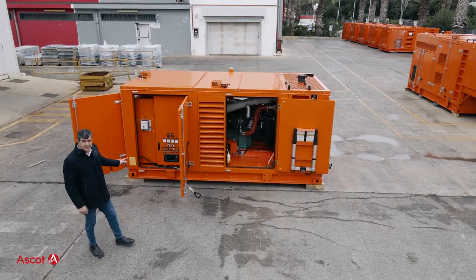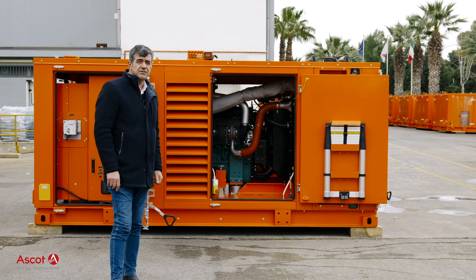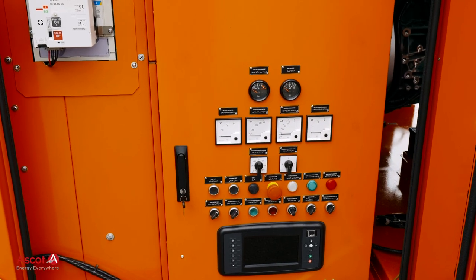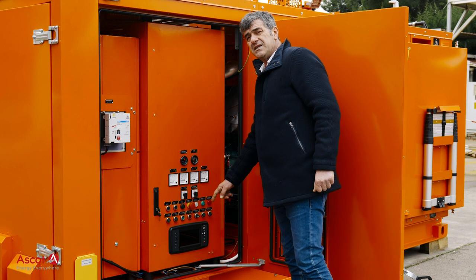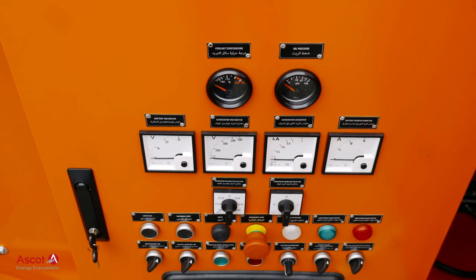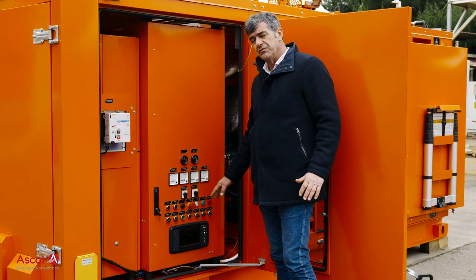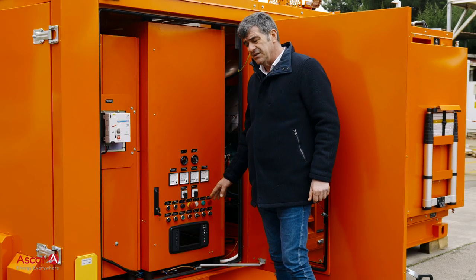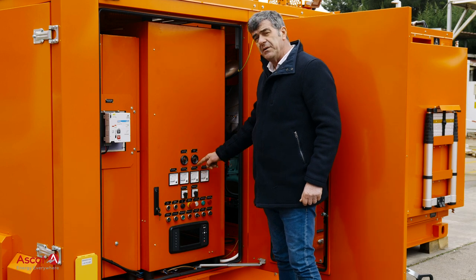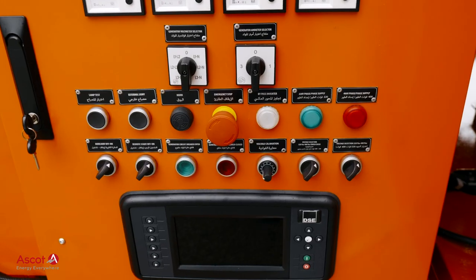Hello everybody. Today we are presenting one of the generators — mobile generators — Ascot produces in the range for utility companies. The control panel is equipped with a controller ready for synchronizing and load sharing. It is equipped with a wide screen that provides all the mechanical and electrical measures, but the most important ones are repeated with gauges to have a visual look even from a distance.